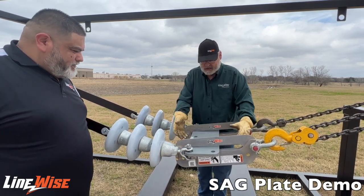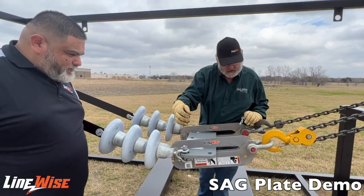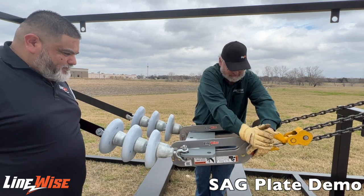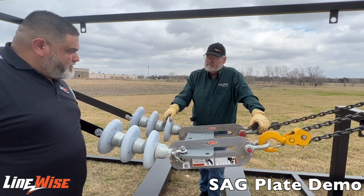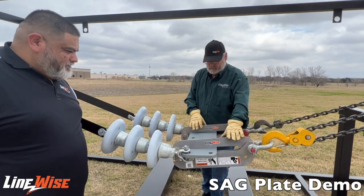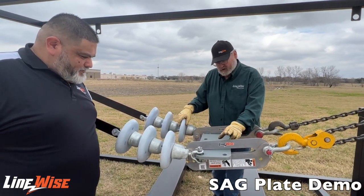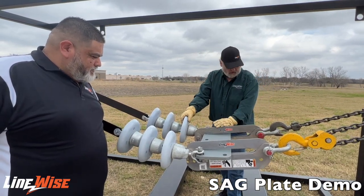What the Sag Plate does is it takes the place of that. It simply pulls that pin, undo the nut, take the bolt out and it unfolds. You fold it over your sag plate, put that together, put that down in there, connect it to your come-along, and then jack the slack up that you need and get your conductor up to sag. There are two of them per setup, so each one is rated at 25,000 pounds — what you're looking at is 50,000 pounds worth of capacity on these.